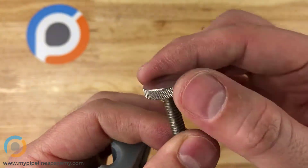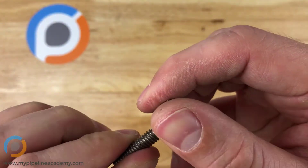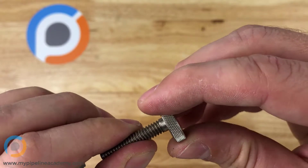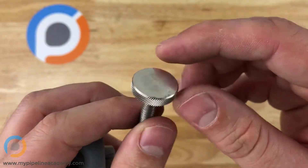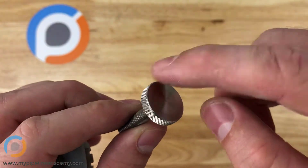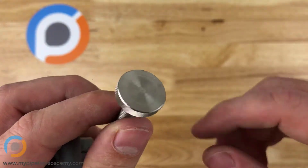So this is a nice knurled, really nicely textured surface that gives you better grip when you're applying torque to the screw. On a plastic head you might see just little scallops patterned around the diameter or something like that.